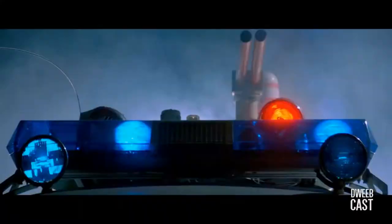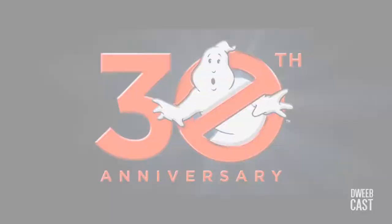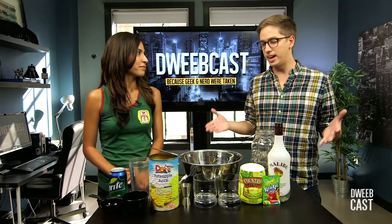Very exciting, especially because 30 years ago that movie first came out, and just yesterday it was re-released in theaters. Yes, so this is perfect timing. I'm super excited. In honor of that, let's get a little buzz going, shall we?